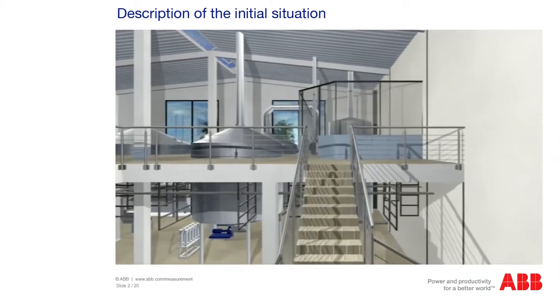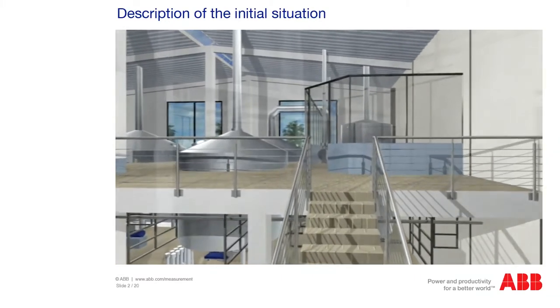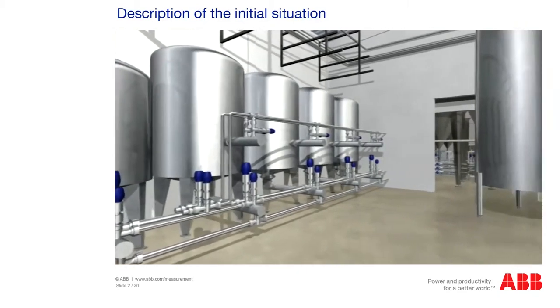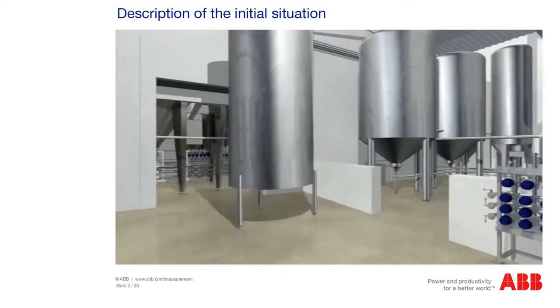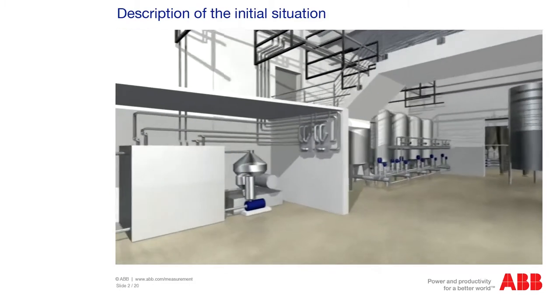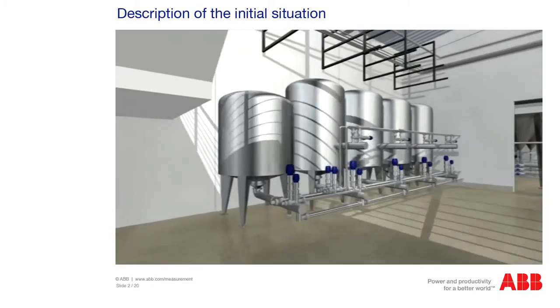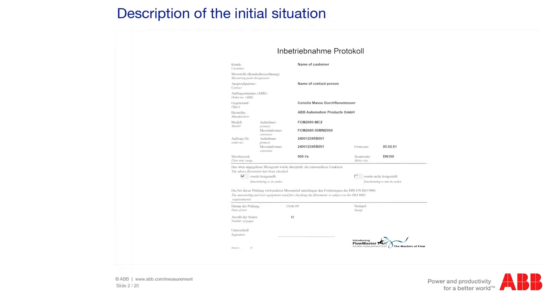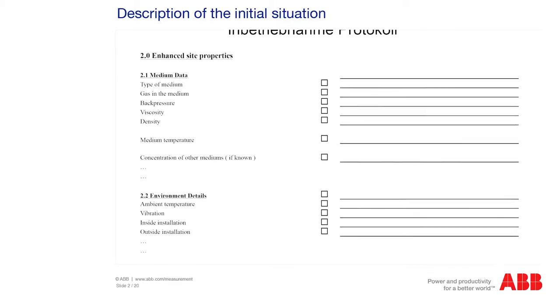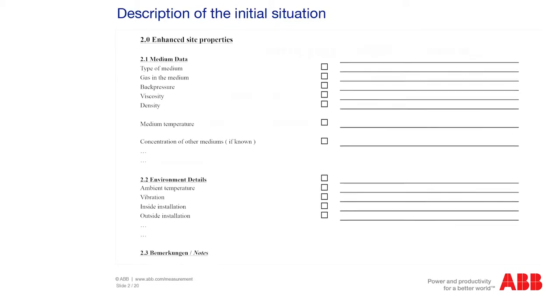Incorrect measurements by our flow measurement systems can have many causes. In addition to a technical defect of the measuring unit, an incorrect measurement can also be the result of the overall process or the design of the system. To be able to reliably verify the cause of the error, the first step is to create a service report. Using this report, our application engineers in the factory can define the cause of the error with an accuracy rate of almost 100%.